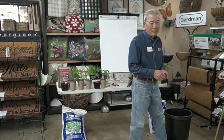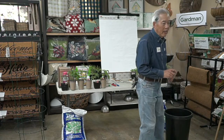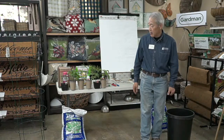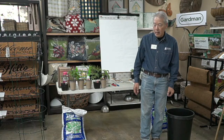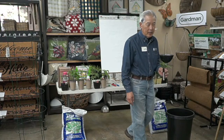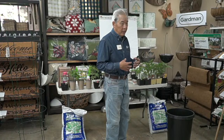Good morning. My name is Gary Matsuoka and we're here at Laguna Hills Nursery in Santa Ana on a Saturday morning. Today's class is growing tomatoes. Tomatoes are about the easiest plant in the world to grow — they'll grow under really bad conditions — but we do have to follow some rules to get the best results.